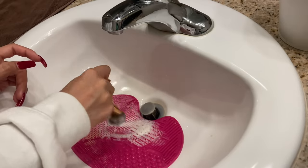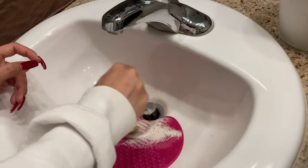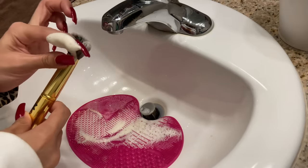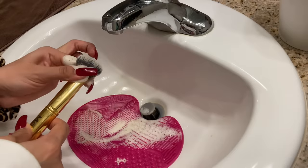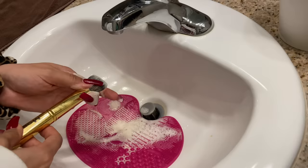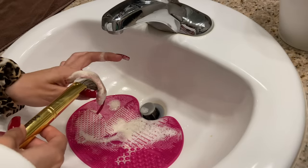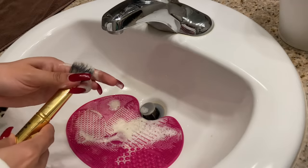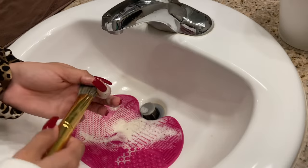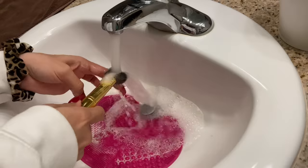I know a brush is clean when the soap bubbles are no longer the color of the product — or when the bubbles are white. You can also help get extra product out by squeezing at the base of the brush and pushing the product forward, but if your brushes are a cheaper quality and the glue isn't holding up, you do risk pulling out bristles.